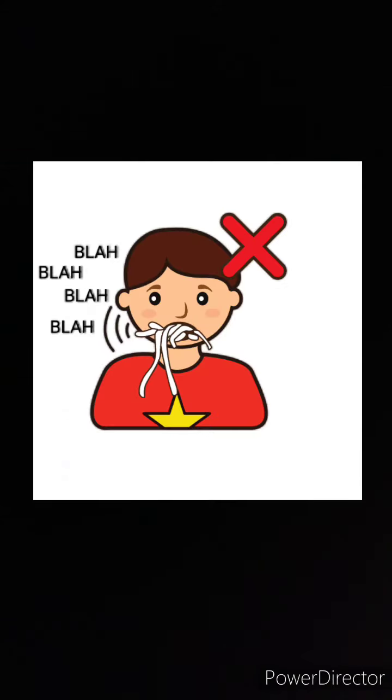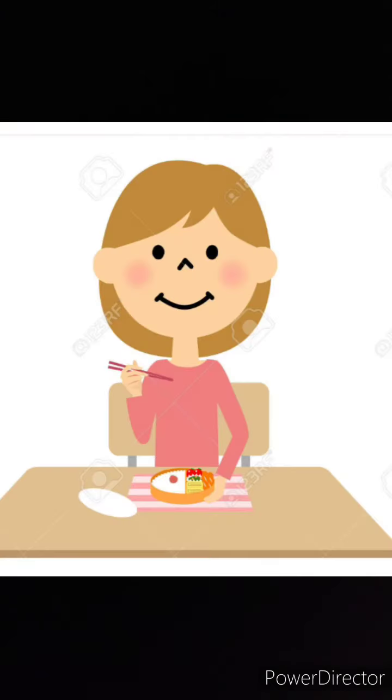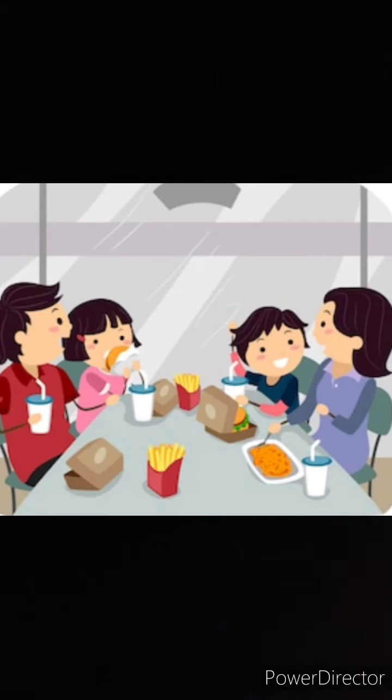Don't play at the table. You should not play at the table. Sit straight on the chair. Don't talk and scream while eating — you should eat quietly.